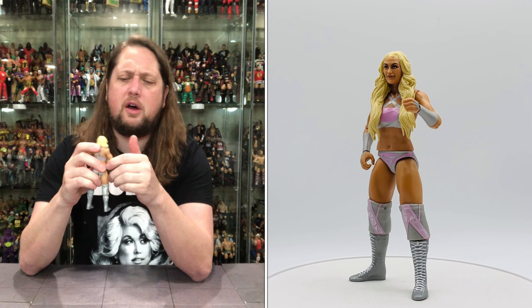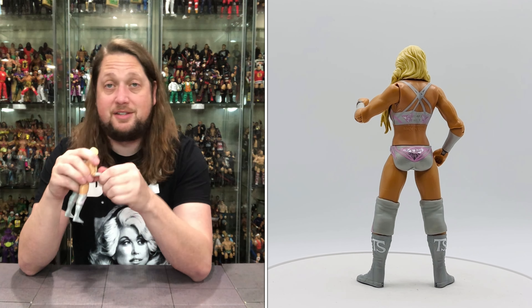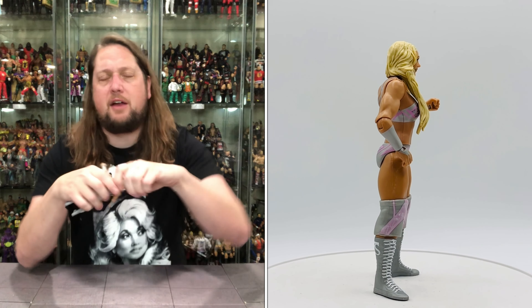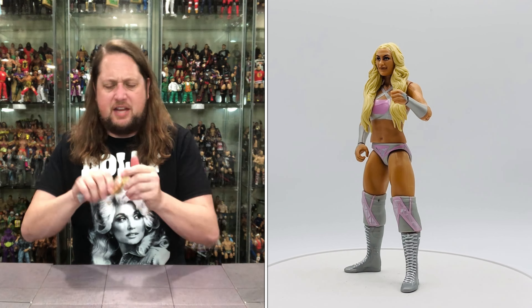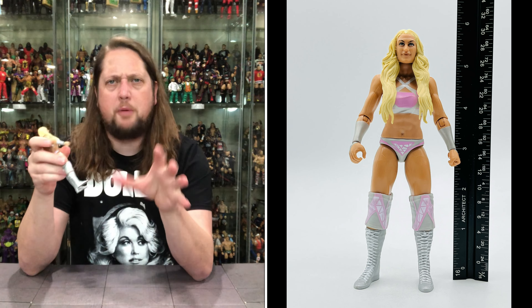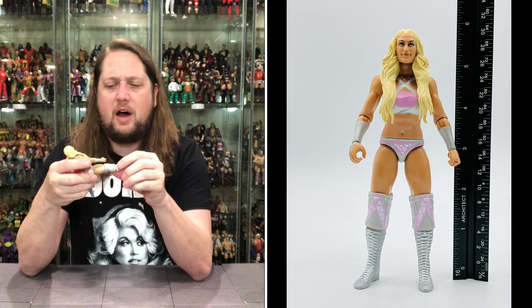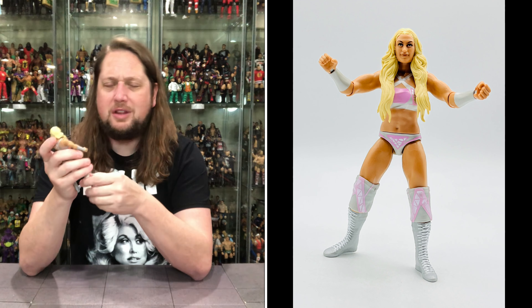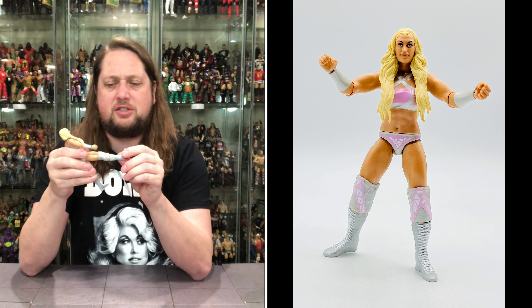Articulation on her: arms go all the way around, bend at the elbow, side to side at the elbow, hands back and forth up and down. Waist articulation, of course, head back and forth. Head removes very easily on these — you can intermatch all these heads, which I really like. That is a new thing that really helps out customizers. Legs do go up and out and all around — that's the new basic articulation, really is a game changer. Would love to see them take a little bit more articulation, but that is a good start.